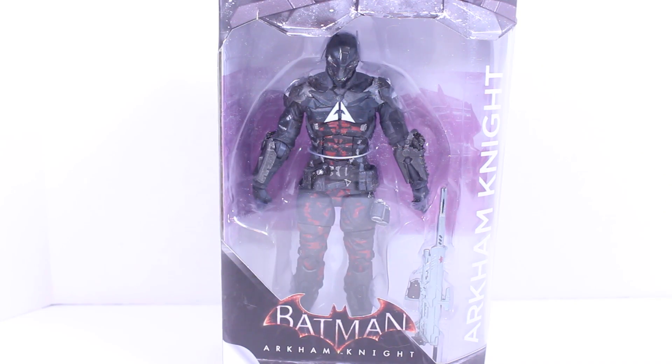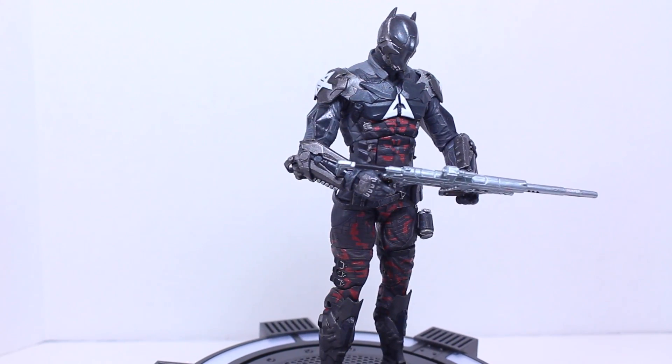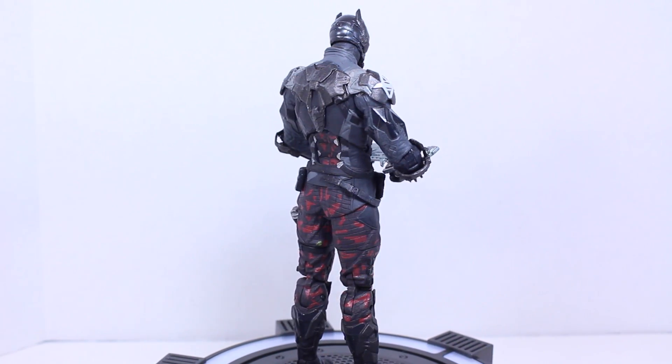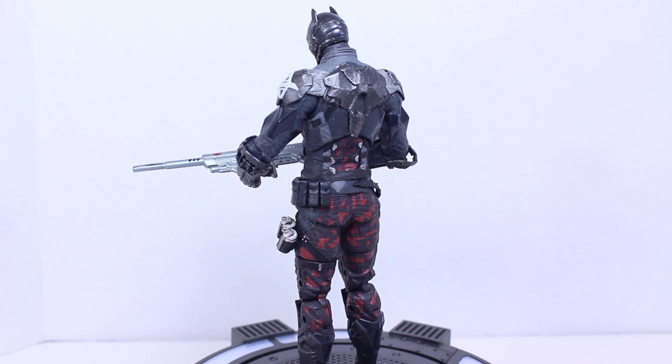Finally, we got Arkham Knight. He is the Arkham Knight. And here we got the Batman Arkham Knight DC Collectibles Arkham Knight Video Game Figure. Another awesome figure in this amazing wave from DC Collectibles. I'm loving their Arkham Knight figures and this one is no exception. Let's take a closer look at them.